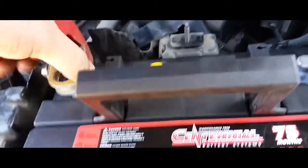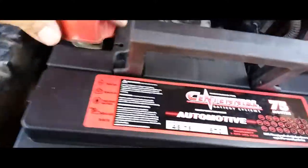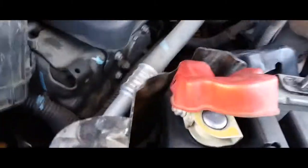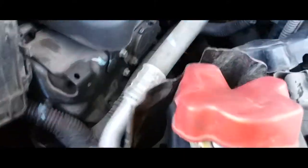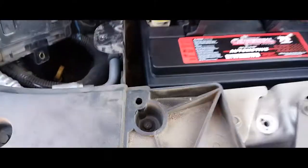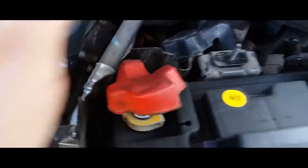Now what we're going to do is place our positive terminal in here first. Make sure that's nice and covered properly because it's all metal. It's personally a bad design by GMC and Chevy General Motors because this is the positive cable — you can have a short right there.